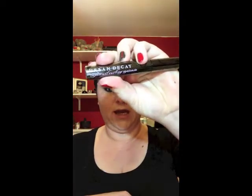For mascara today I am using the Urban Decay Super Curl Curling Mascara - a couple of coats, top and bottom.